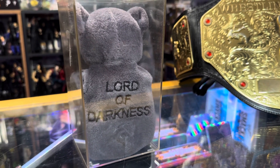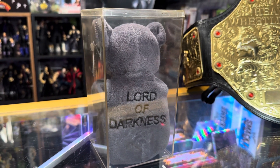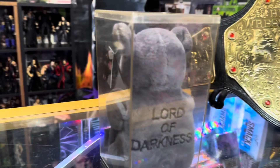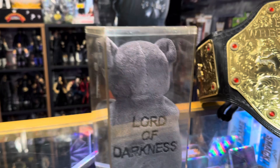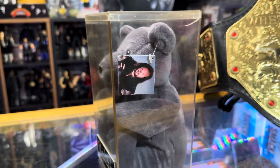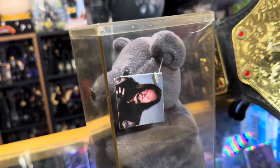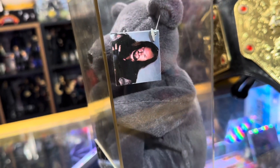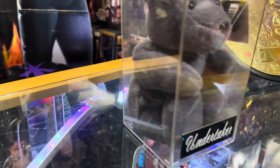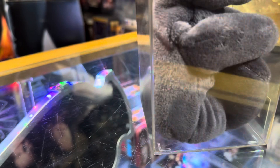This is not the bear that Undertaker set on fire — this is not Mr. McMahon's bear. Please be aware this is not the bear that was set on fire. These were made during beanie baby times, and it's got a tag on there that lets you know it's an Undertaker bear, if you couldn't tell by the fact that it's got 'Lord of Darkness' embroidered on the back.